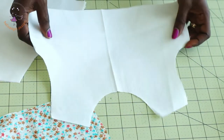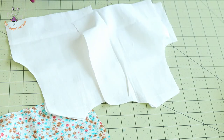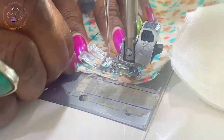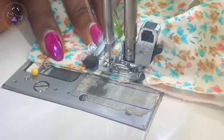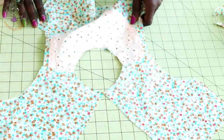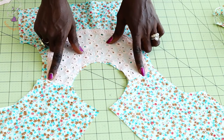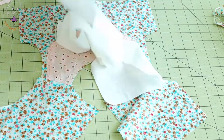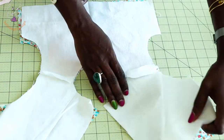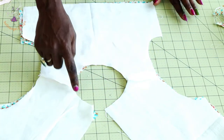Once you've stitched the lace, stitch the shoulder seams together. Also take your lining, open the front, pull both shoulder seams together, and stitch the shoulder seams with seam allowance. I have top stitched my lace — I give it two stitches here; you can do one, two, or more to secure the lace properly. I've also stitched the shoulder seams of the dress and lining.